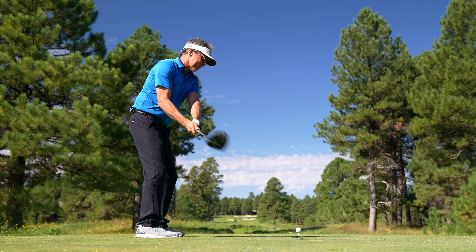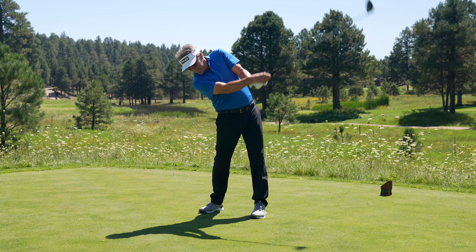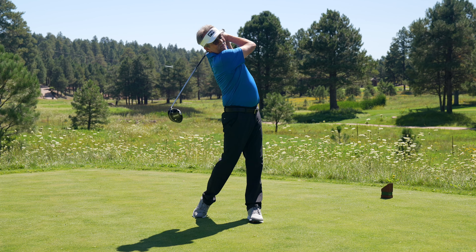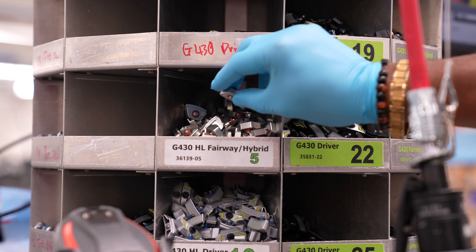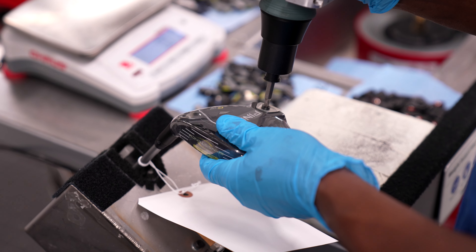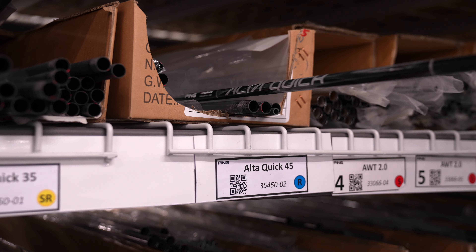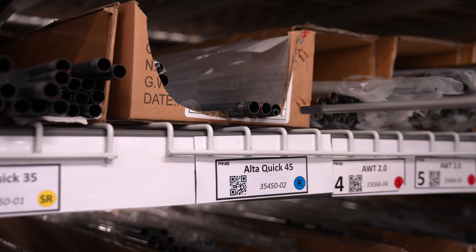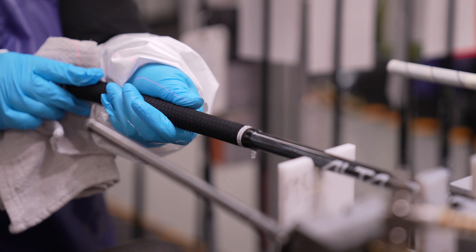PING's research with slower swing speed golfers showed an average of nine more yards off the tee compared to the tester's gamer driver. The G430 MAX and SFT fairway woods and hybrids rely on a 5.5 gram back weight to achieve lighter head and swing weights. They too are custom built with the Ulta Quick shaft in one of two weights and the lighter grip to ensure consistent performance and feel from every club in the bag.